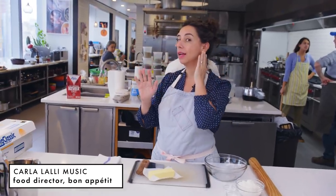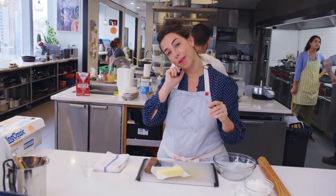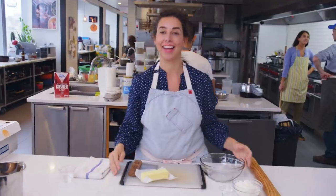We can only film from this side because I forgot to put this earring back in this morning — I slept on it and was poking at it, so we'll just do this for the rest of the day.